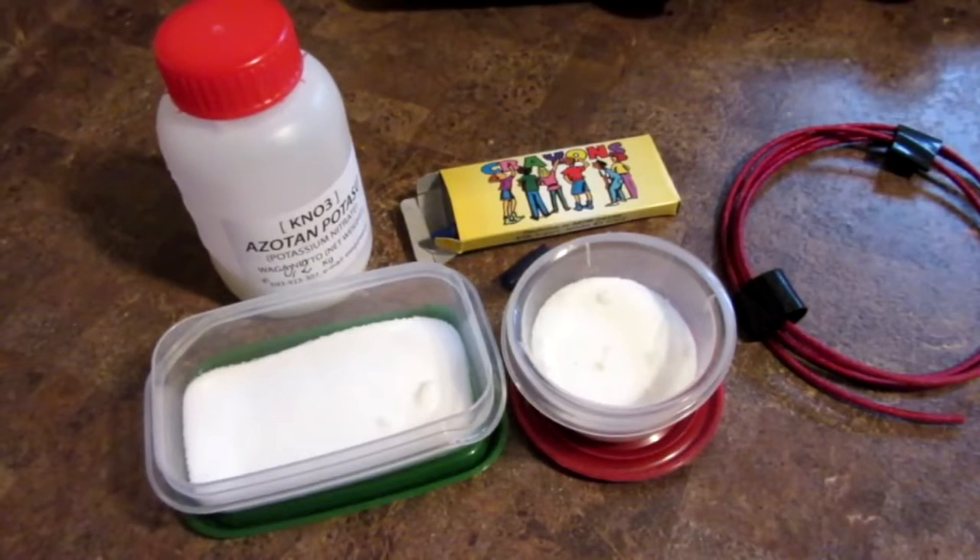Hello everyone, Inventor719 here, and in today's video we are going to be making some smoke bombs with very simple ingredients.